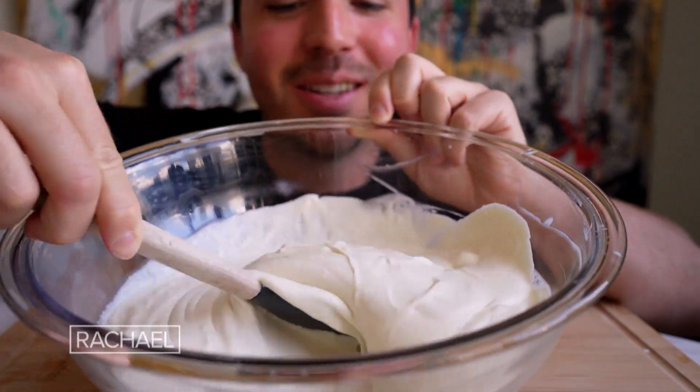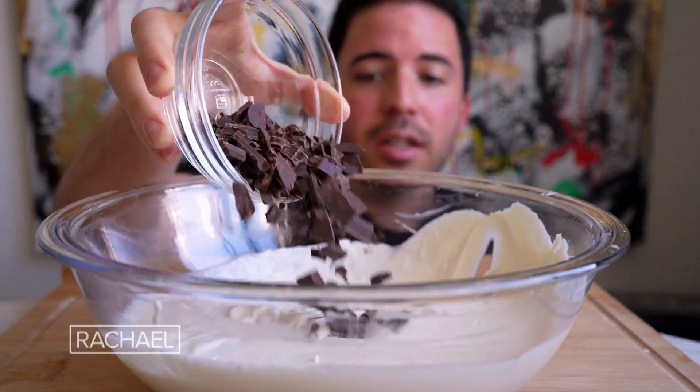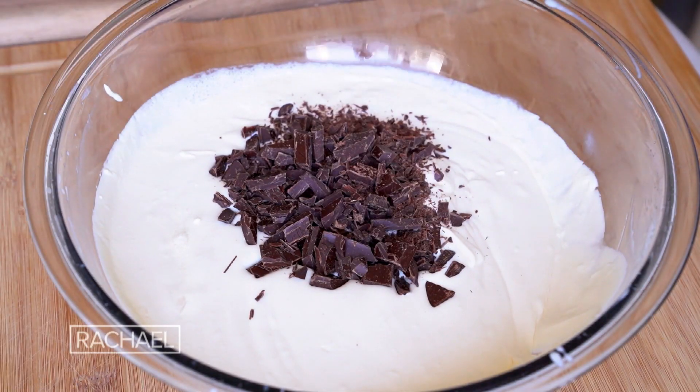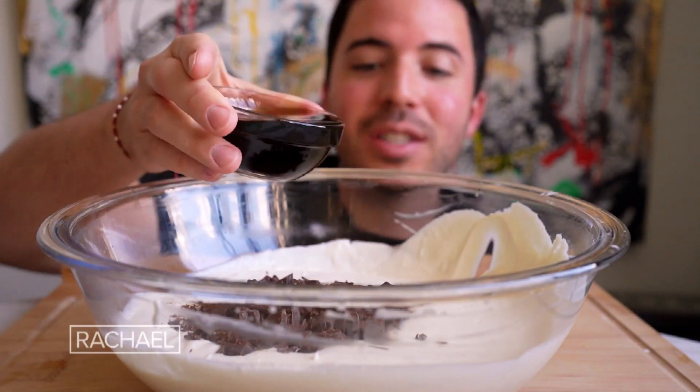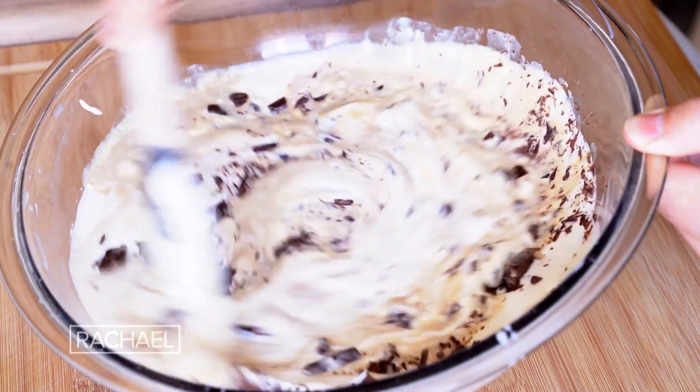Oh, that's what I'm talking about. Now we're gonna go in with the chocolate — I personally love 70% dark because it gives it that perfect contrast. And of course that half a cup of cold brew. Now a quick mix by hand.